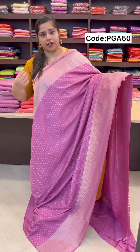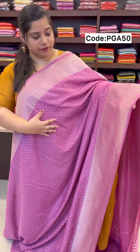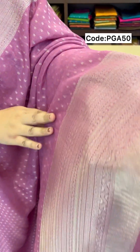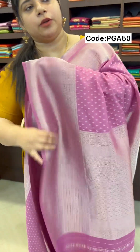We have an orange pink and lavender blend with silver leaves. We have a small body portion with silver and a traditional design. This gives the saree a refined, classic appearance.